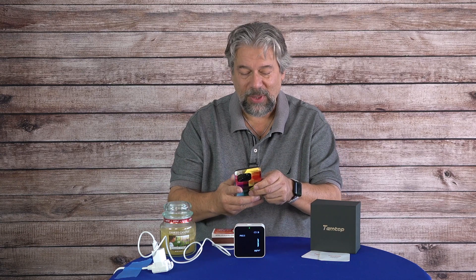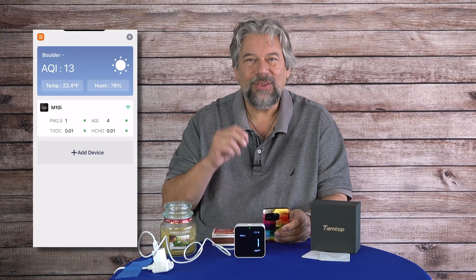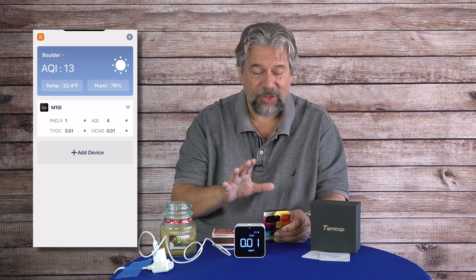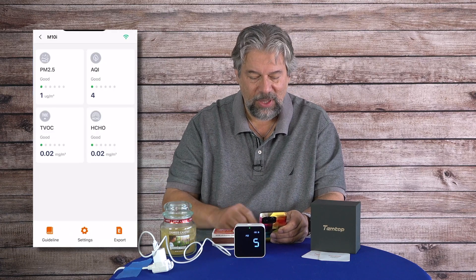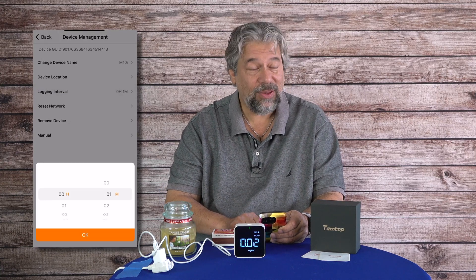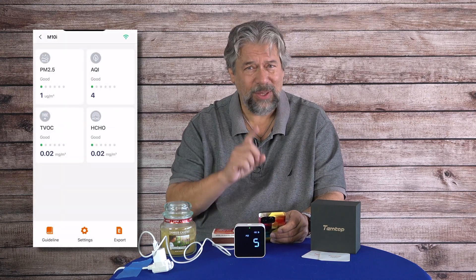What makes this particular Temtop unit really cool is it actually pairs with an app on your phone. It's important to note that the app is not real-time second-by-second data — it's collecting the information every so often. The M10i is this device, and you can see the most recent reading. You can go into settings and change the logging interval. I have it going as fast as possible, but in reality I'd probably do it every 10 or 15 minutes unless I was experimenting.